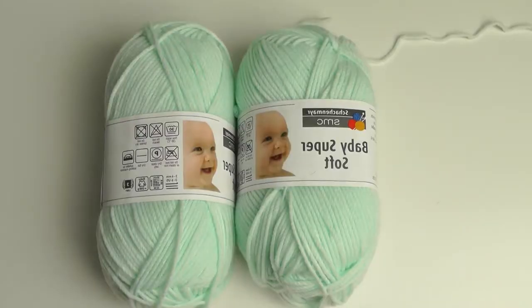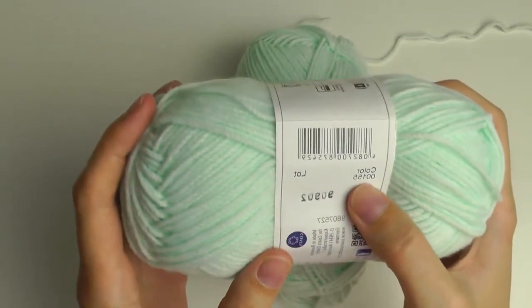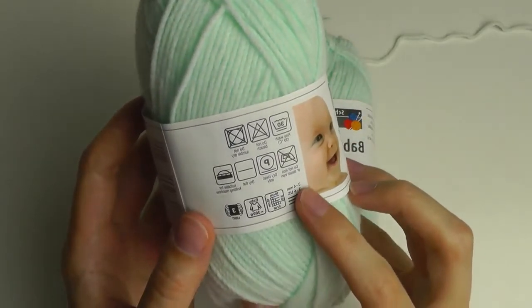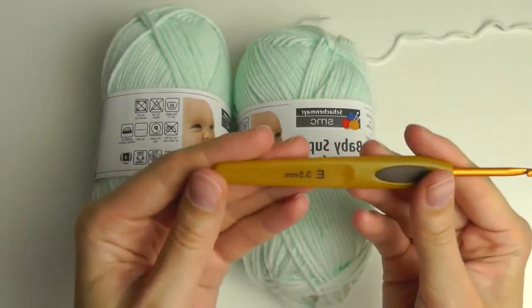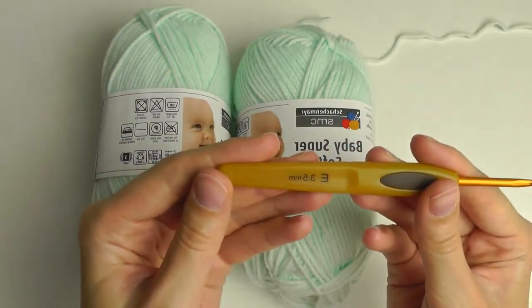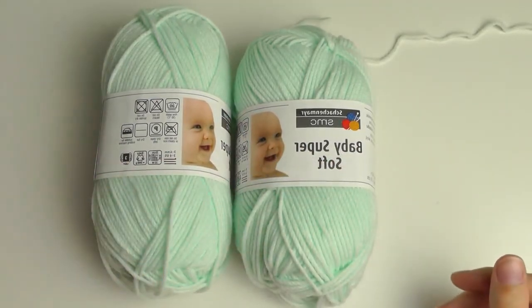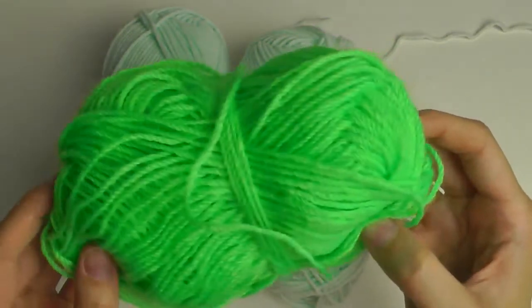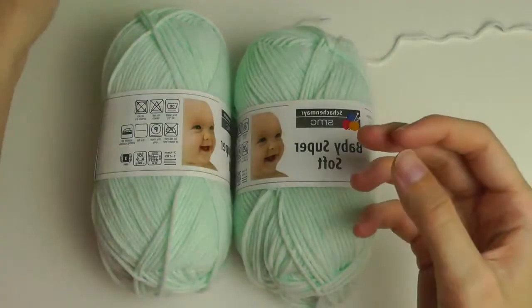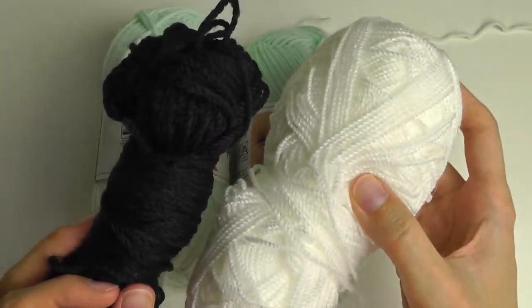For this Monster Hat I'm using Baby Super Soft Yarn by Schachenmayr. This is color number 155 and it's recommended a size 3 to 4 millimeter hook — I'm using an E-hook, 3.5 millimeters. You will also need a tapestry needle and a contrast yarn with a contrasting color, for example Schachenmayr Bravo. You'll also need some white and black yarn for the eyes and for the teeth.